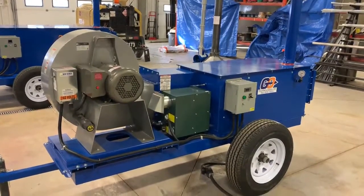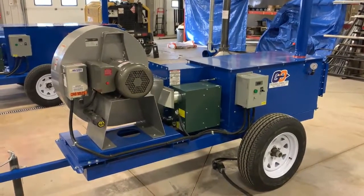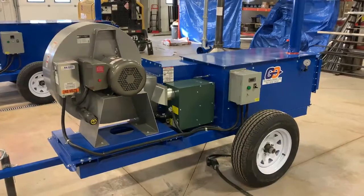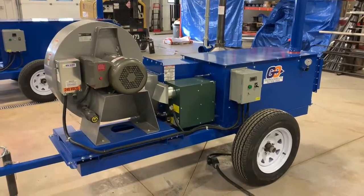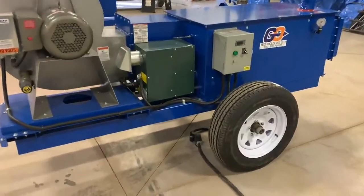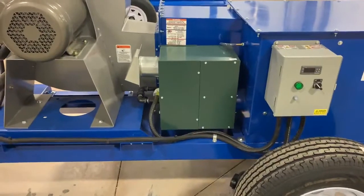Hey everyone, Scott with GoTek here. Just wanted to introduce the newest model of our heat pad units. This one here is the base model. It comes with a seven and a half horsepower fan and a 220,000 BTU exterior rated heater system.